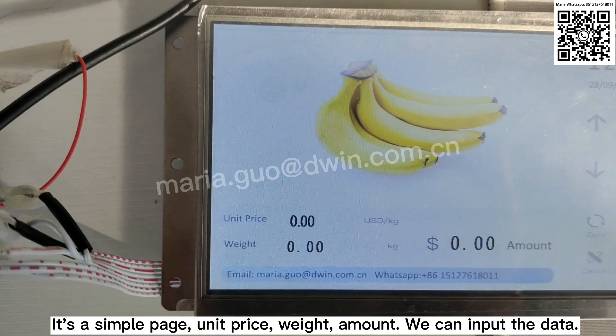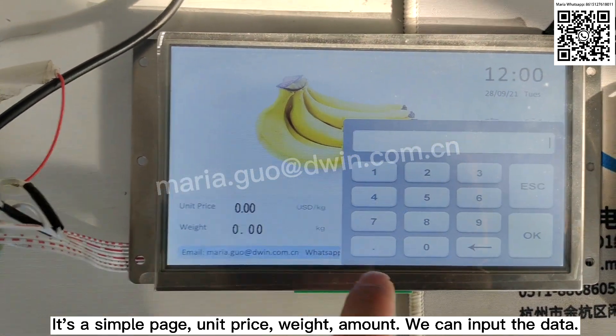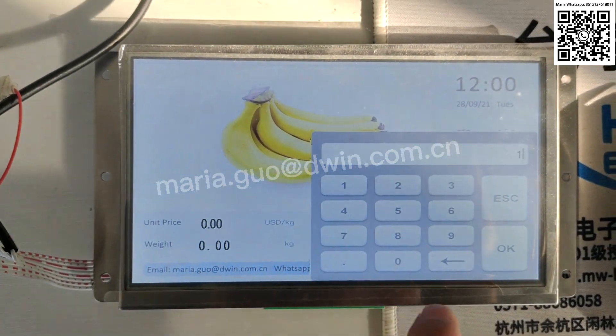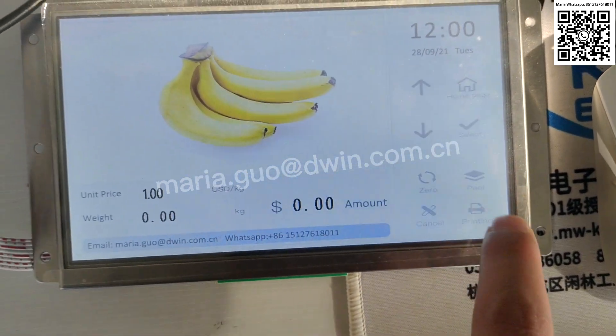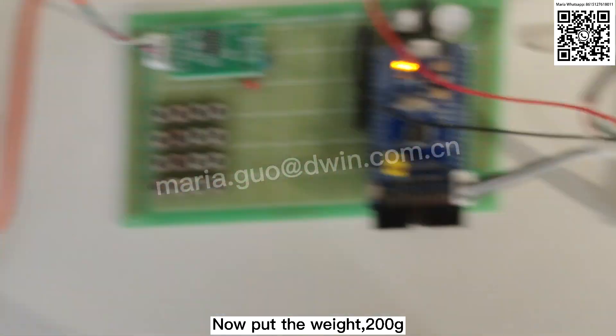It's a sample page. Unit price, weight, and amount. We can input. Now put the weight — 200 grams.